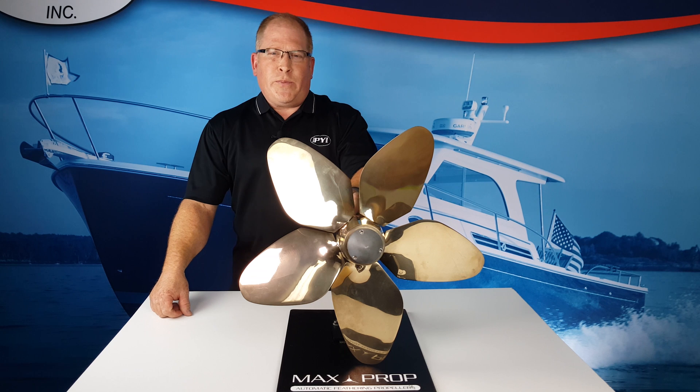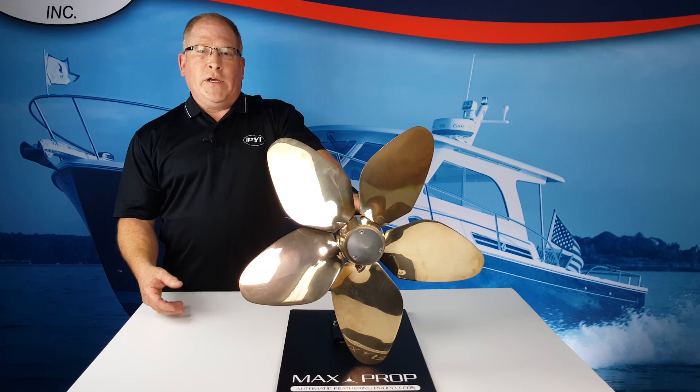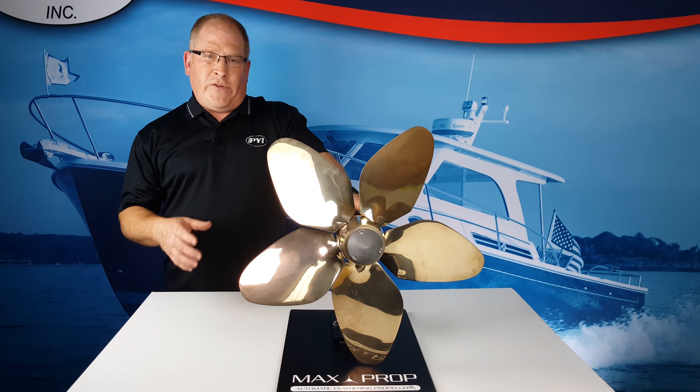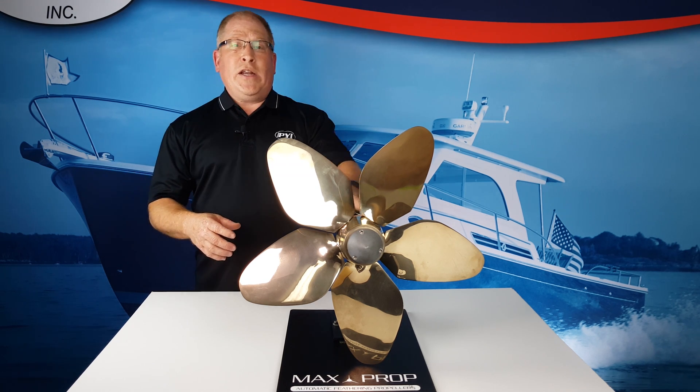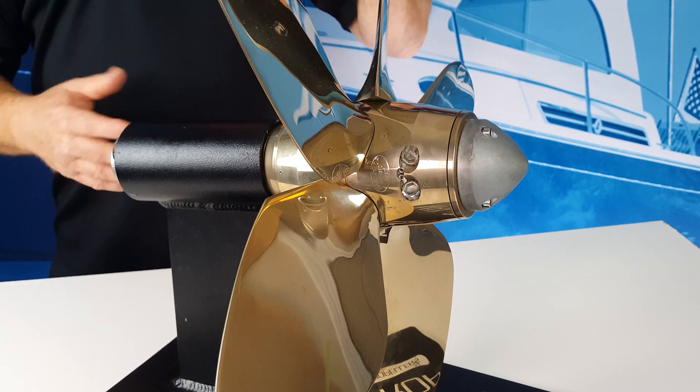The pitch is adjustable on all Maxprop. This allows you to optimize the propeller pitch to the engine for maximum efficiency. With the Classic, you need to disassemble the propeller and reassemble it to change the pitch.